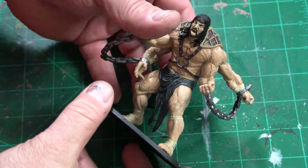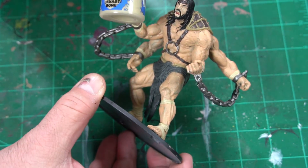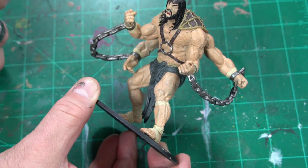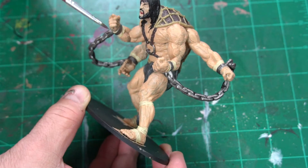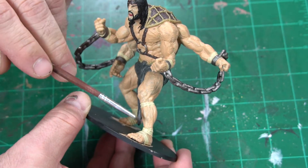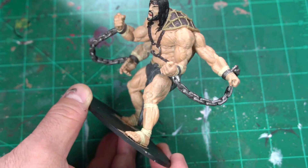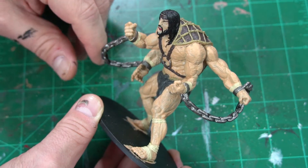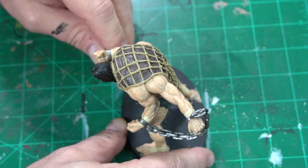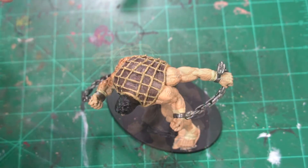I skipped over this part because it's so simple — I just took some Ushabti Bone and got a little in his mouth for his teeth, then worked around the bandages he has. Now we're going to let this dry and move on to the next part.